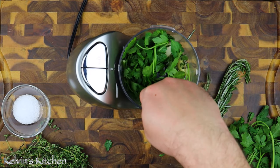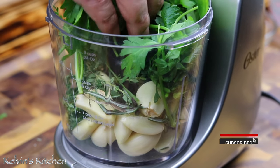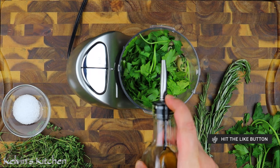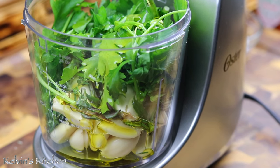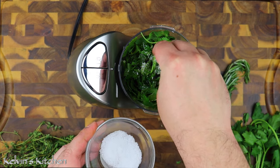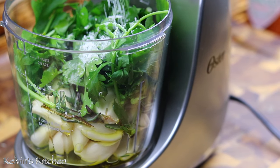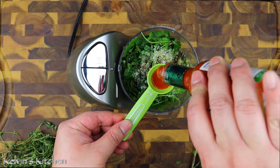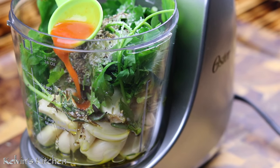4 tablespoons of fresh Italian parsley. 2 tablespoons of extra virgin olive oil. Kosher salt and freshly ground black pepper to taste, or about 1 teaspoon of each. Half a tablespoon of Tabasco sauce. The Tabasco sauce is going to give it a nice kick, but it wouldn't be too spicy.